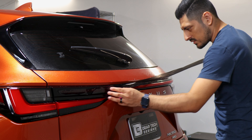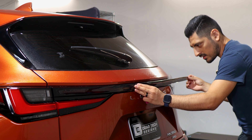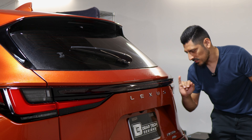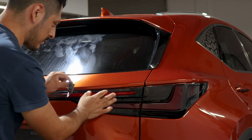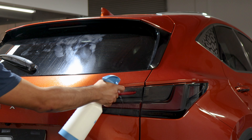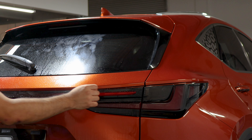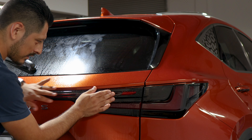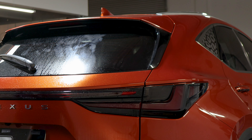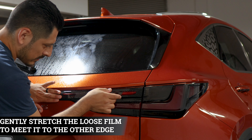Once it's secure, lift the film and align it to the tail light. On this end we're going to need to stretch the film so it can reach the other side — this is the piece we need to stretch. To stretch it, apply slip solution behind the film and on the lens as well, then place it back down. Make sure everything is still aligned, and make sure this area is dry so your hand doesn't slip when stretching the film.